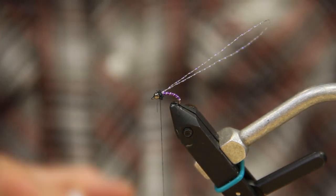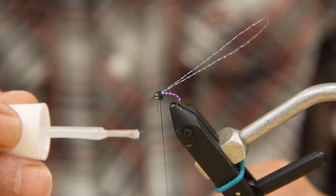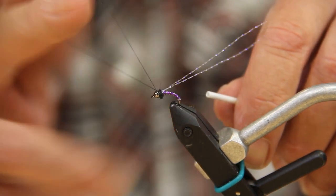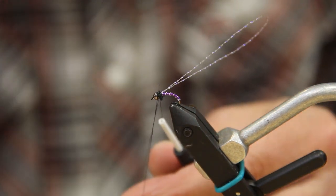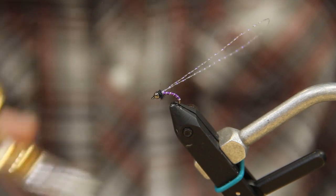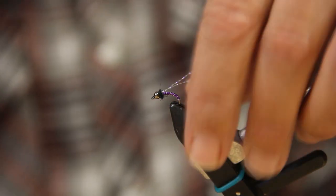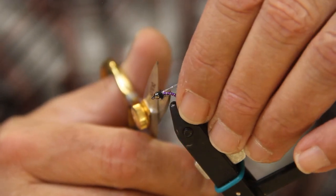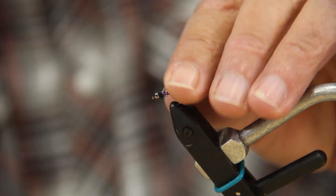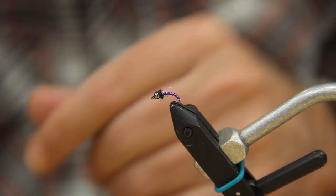Put just a little bit of super glue on the thread and do a two to three turn whip finish — that's all you need. Your wing buds — take those and cut them off about halfway, maybe a little less than halfway. That just gives a little something extra there. Splay it out on each side, trim some of the longer pieces, and that's all there is to it.